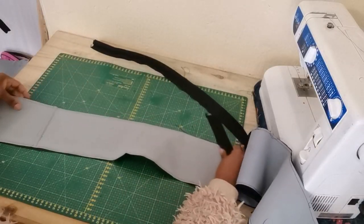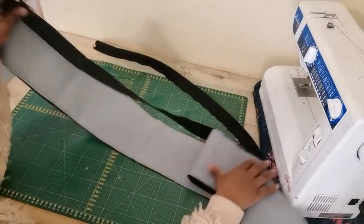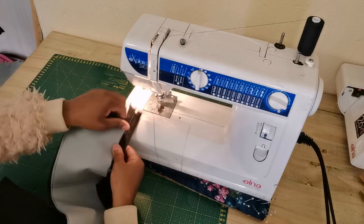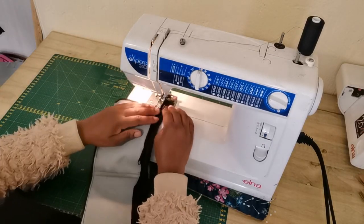I'm going to place the zip right sides facing right on the edge, go to the sewing machine, and sew a straight stitch. Once you're done, flip it in and do another top stitch.